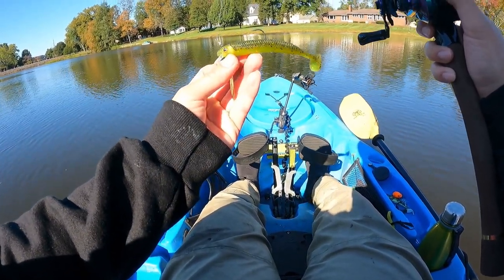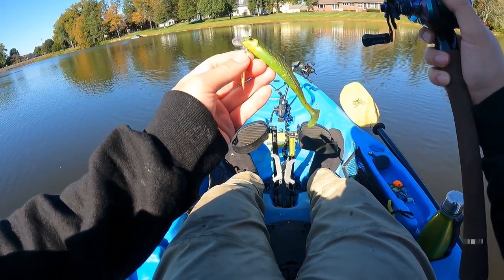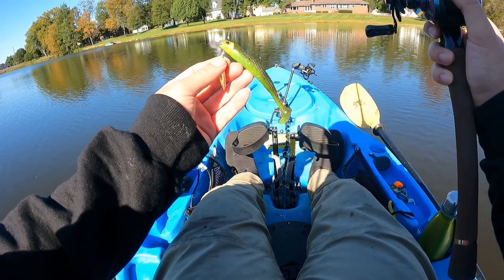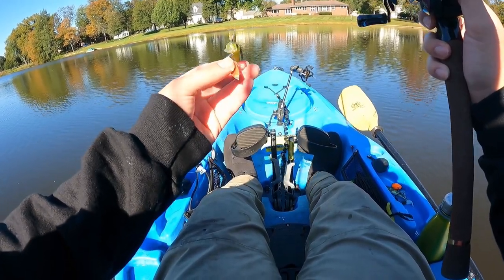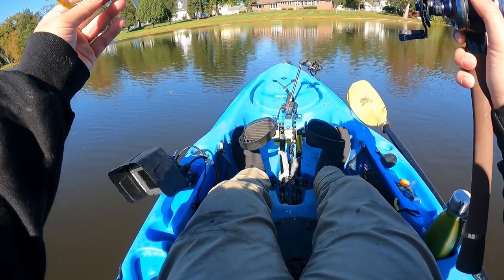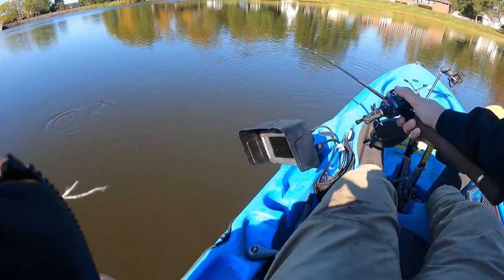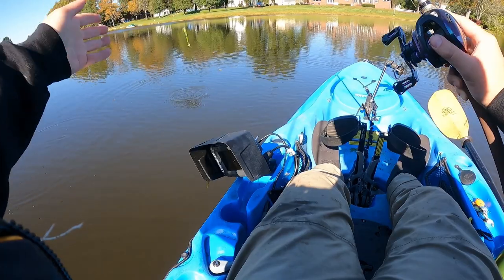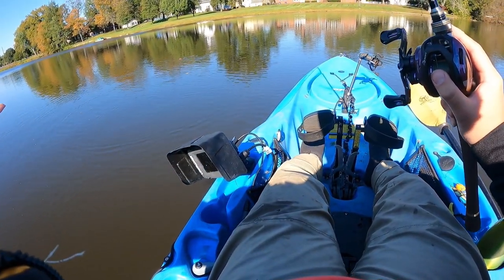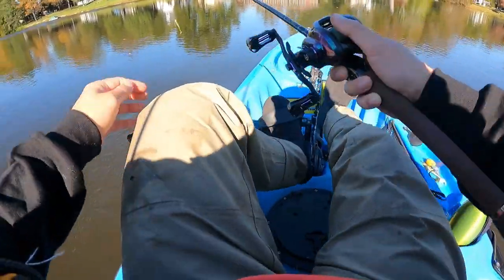Look at that lip. This swimbait right here is from Storm and it had this little thing at the end. A lot of people probably put like a split ring and then put a treble hook on it, but Jimbo, instead of putting a treble hook, put a blade on it. So now it's an underspin jerkbait type thing. This thing wobbles because of the lip, it has flash at the bottom, and it has a paddle tail. Happy fall fishing! Let's find a hungry fish and see if we land a few today.